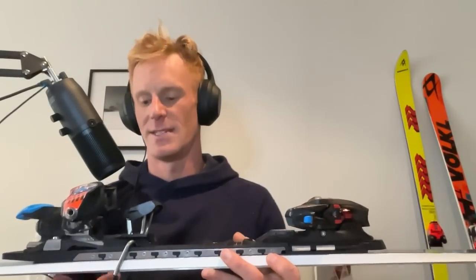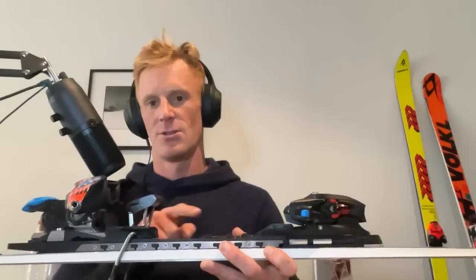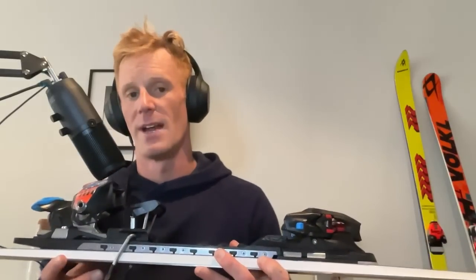Essentially this is looking at the difference in heel height to toe height in your bindings. You're going to find out that measuring this is something really important you should be doing, because there is an ideal angle or difference between the two — whether it's some or completely flat — that will make it easier to do the type of turns you want to do.